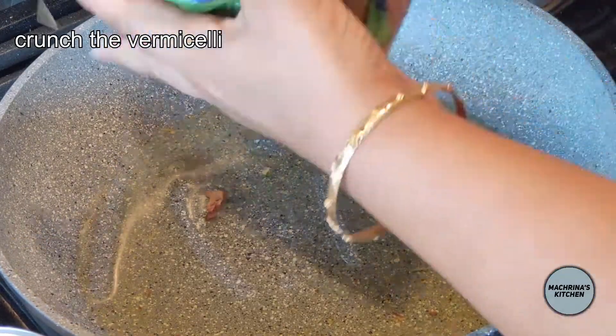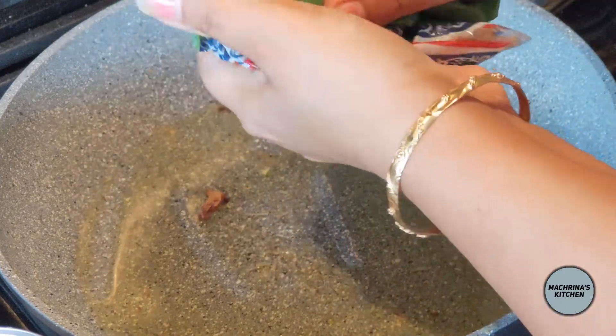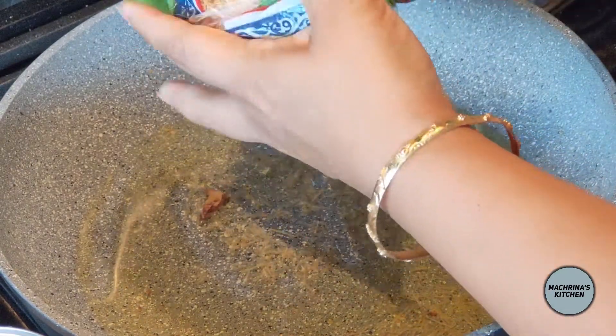Secondly, I squash the vermicelli in the bag. I prefer squashing it in the bag, otherwise it just spreads everywhere — it just flies away.